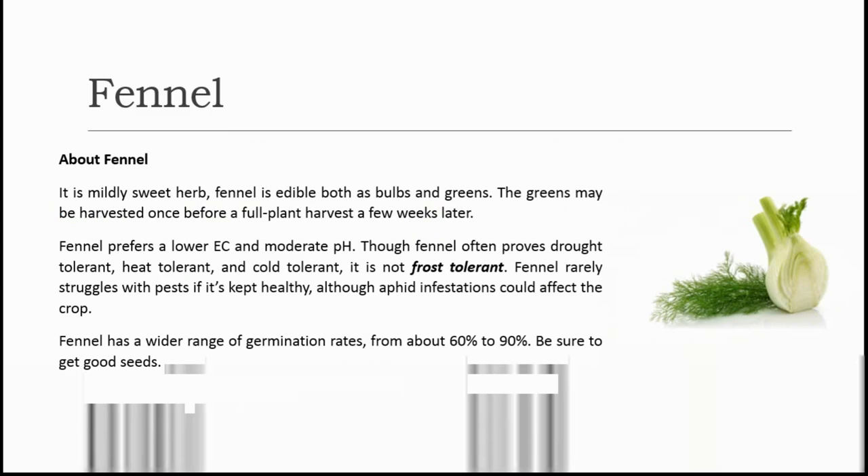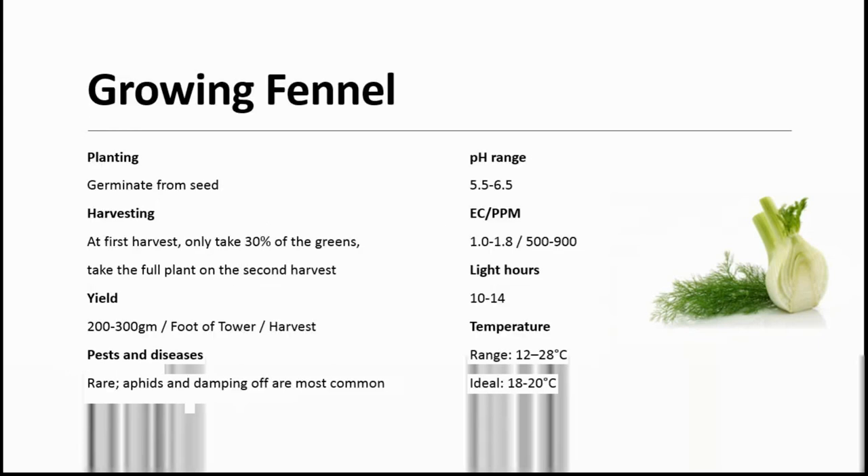Next, one of the best herbs is fennel — a mildly sweet herb. Fennel is edible both as bulbs and greens. The greens may be harvested once before a full plant harvest a few weeks later. Fennel prefers a lower EC and a moderate pH. Though fennel often proves drought tolerant, heat tolerant and cold tolerant, it is not frost tolerant. Fennel rarely struggles with pests if kept healthy, although aphid infestations could affect the crop. Fennel has a wider range of germination rates, from about 60% to 90%, so be sure to get very good seeds. It can be easily grown from seeds. The first harvest takes only 30% of the greens, and the full plant is taken on the second harvest. The yield is approximately 200 to 300 grams, and pest and disease attacks are rare.